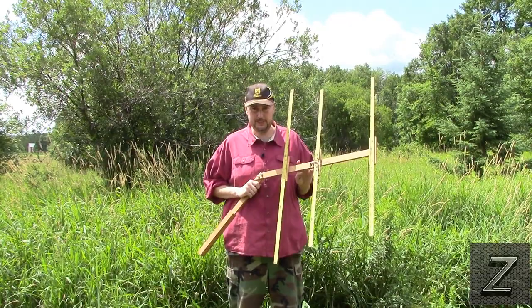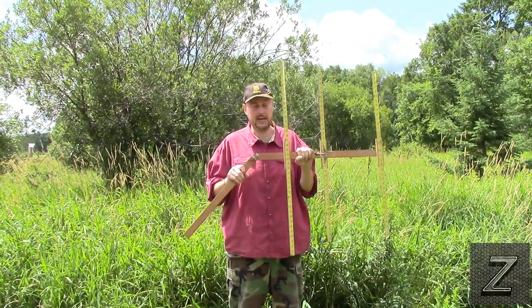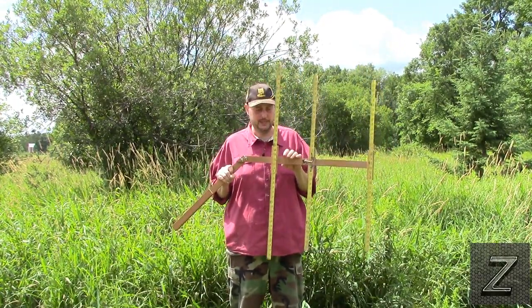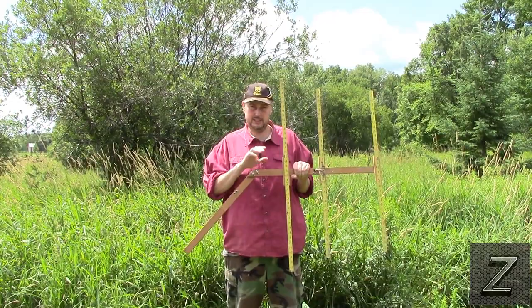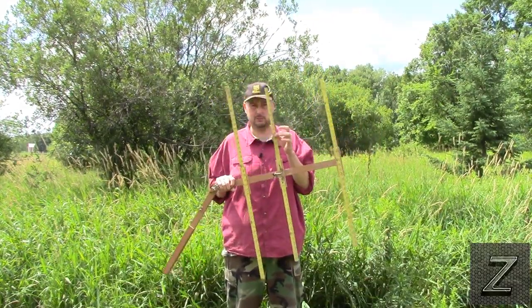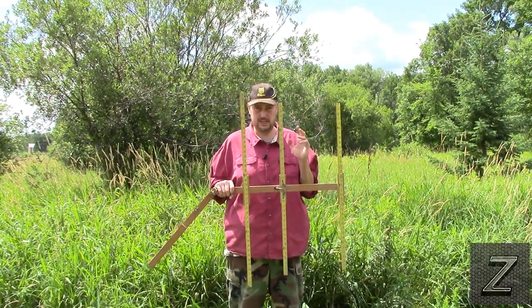I did a video a few months back on how to actually build this specific Yagi here. This is tuned for the 2 meter ham band, so if you're interested in building one of these after you watch this video, look in the description below — I've already done a video on how to build it for the 2 meter, and this will also work for broadcast all the way up to your normal weather, just using these specifications.